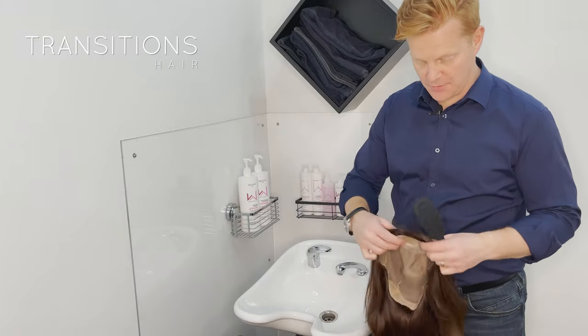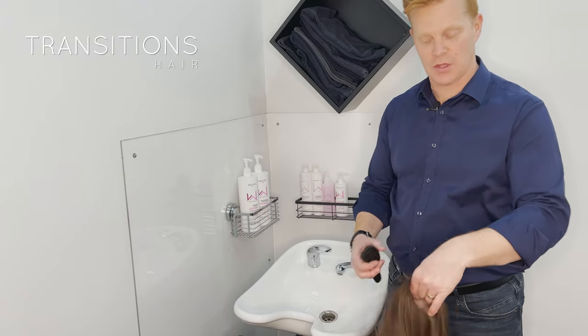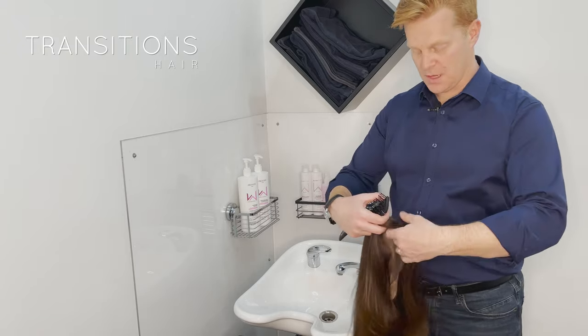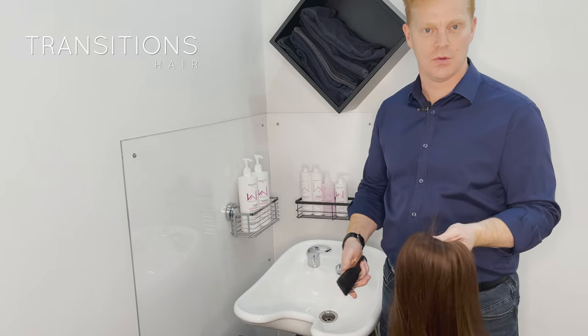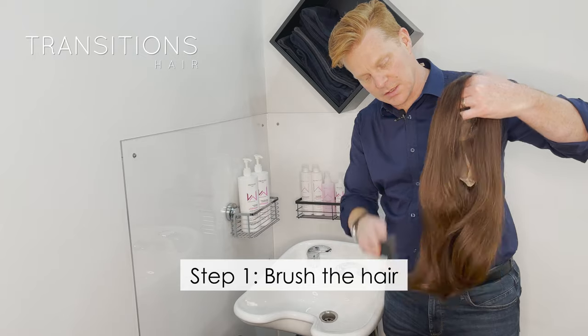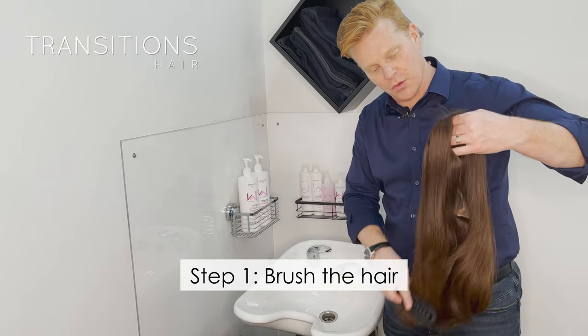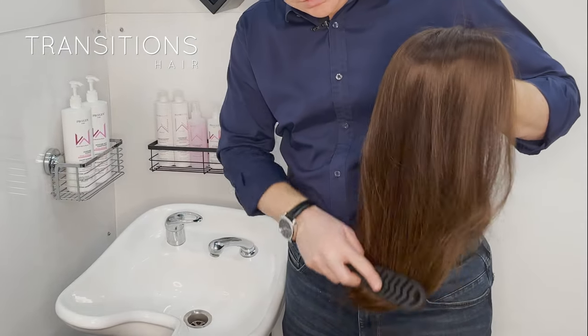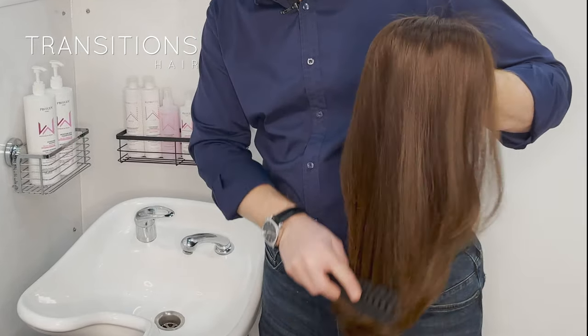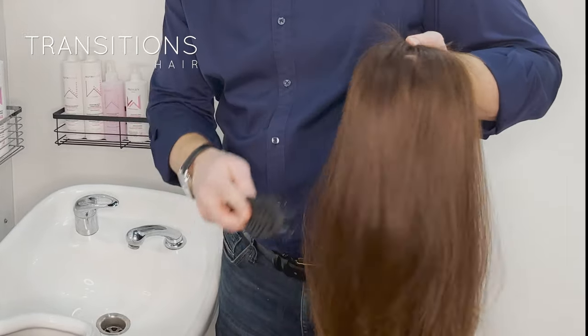Let's jump into it. The first thing you want to do is, if you happen to have a part — like this one here has a bit of a part just through there — you want to pinch that between your index finger and thumb to help keep it there when you're doing this method. The next thing you want to do is brush the wig from the mid-lengths to the ends, then further up, and then eventually all the way to the roots. The reason you do that is to remove any micro-tangles that might be in the hair, which could be a problem when you go to wash the hair itself.